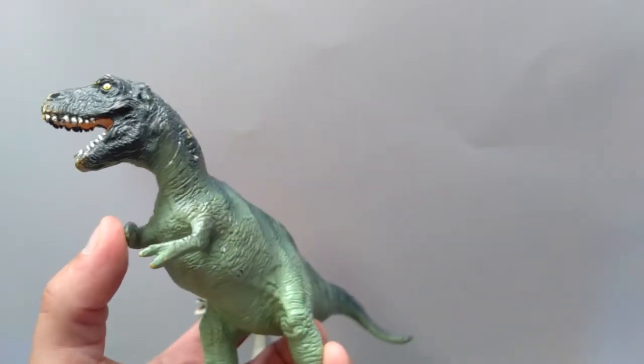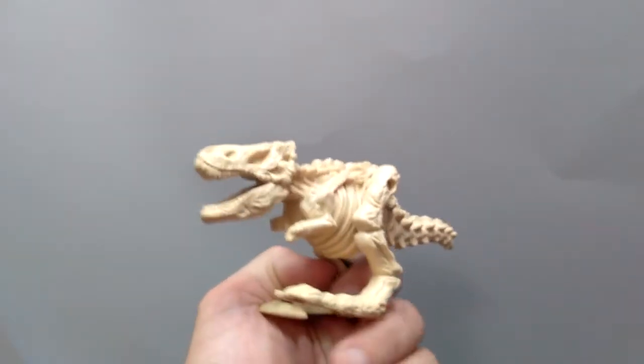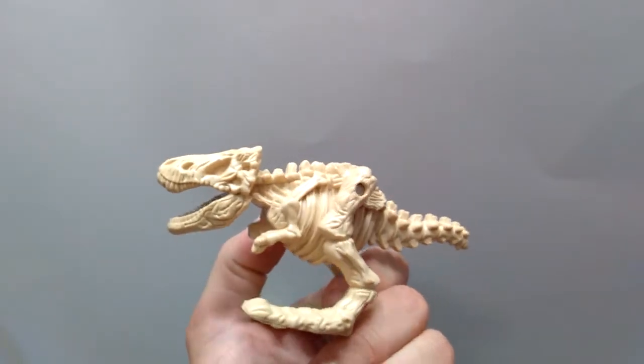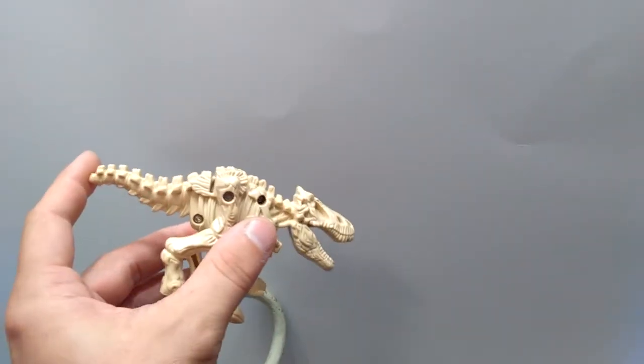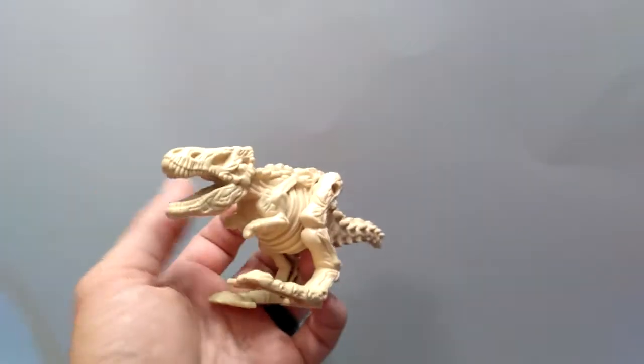Then there's the most random thing in the box, which is this very strange Tyrannosaurus Rex skeleton. It's really quite strange looking, and I imagine you wind this up and he probably walks.